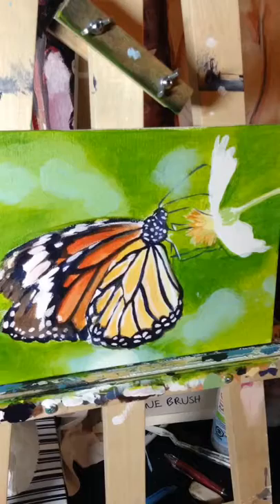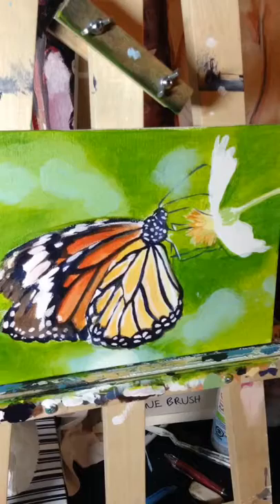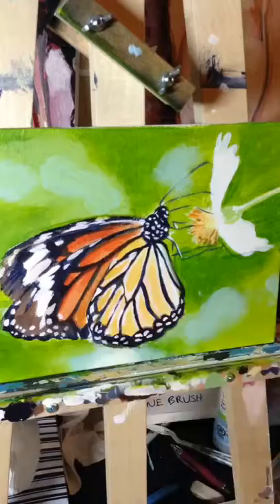We're getting to the latter part of this design, but a few of the takeaways are: paint the background first, keep it very simple with your color palette, and always have fun. Until next time, bye-bye.